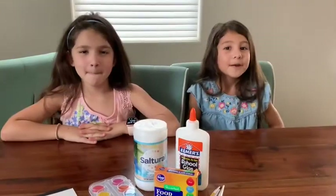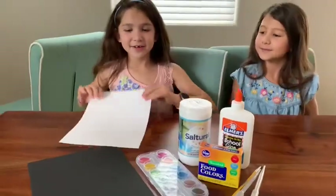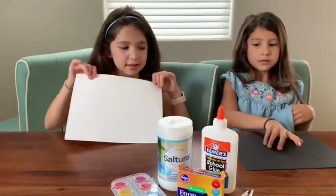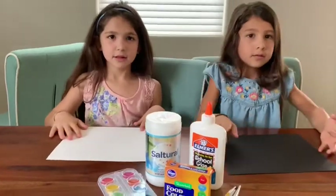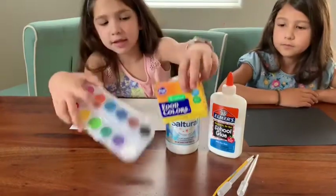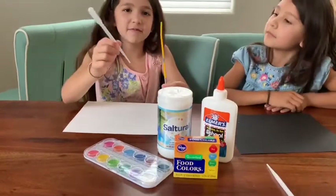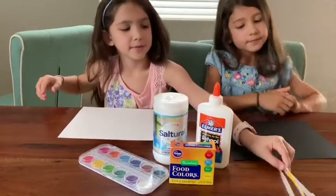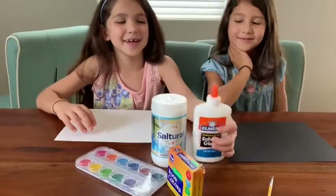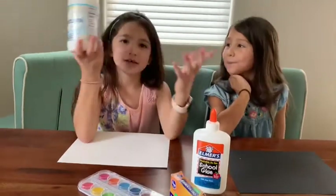Today our craft is painting flowers with salt. You'll need paper — you can use white or black. If you have thicker paper like construction paper or cardstock, that's better, but if not, it's fine. You can use dye or paint, a paintbrush, or a dropper if you have one. You need some Elmer's glue or any type of wet glue. And salt.